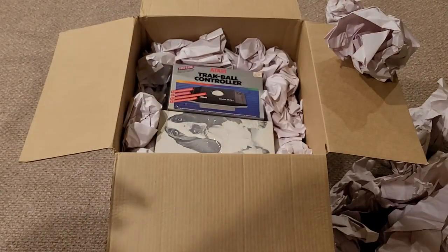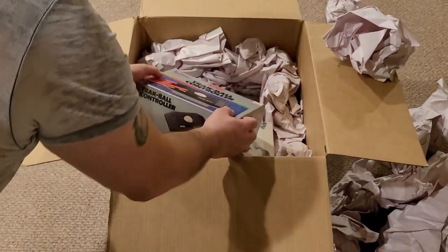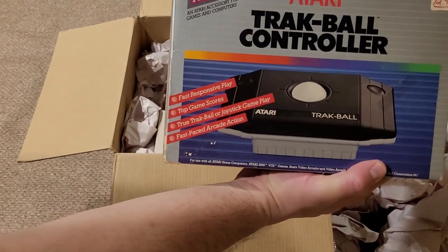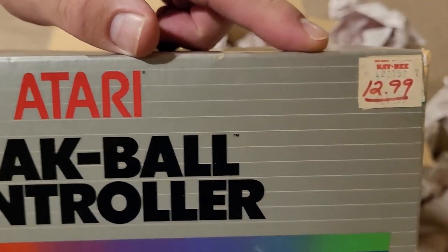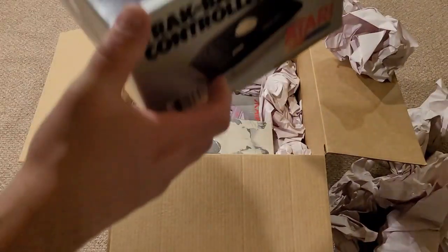The first item you can see is not the particular one I was talking about, but it is the Atari trackball controller in the box with a price tag on there. Pretty cool. We'll get to that soon, but let's put that to the side.